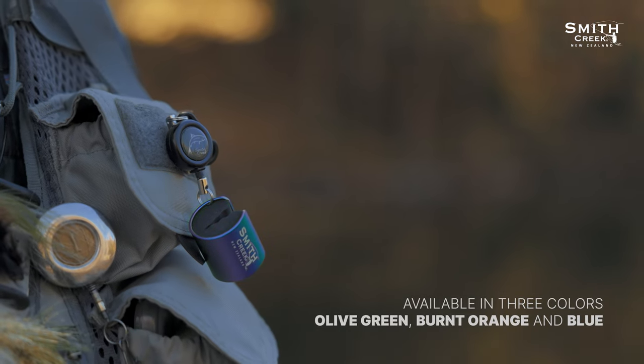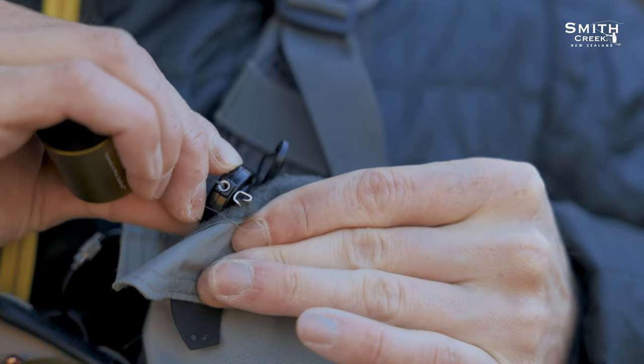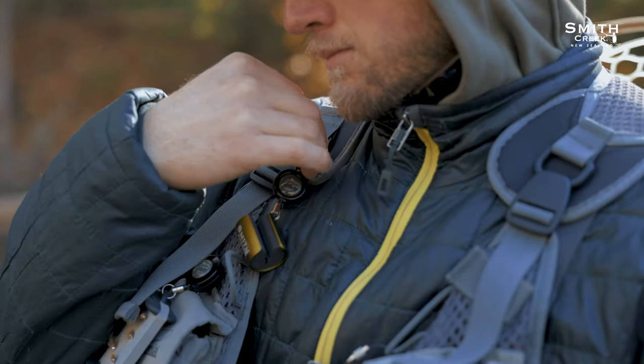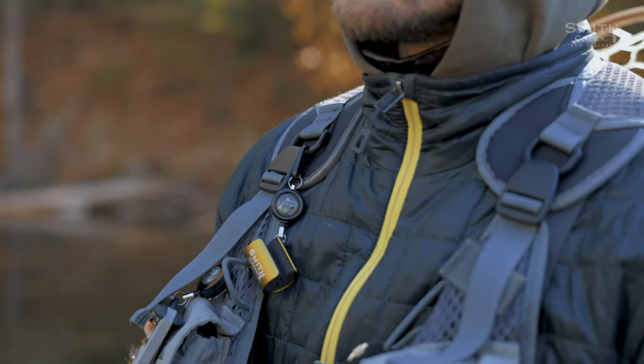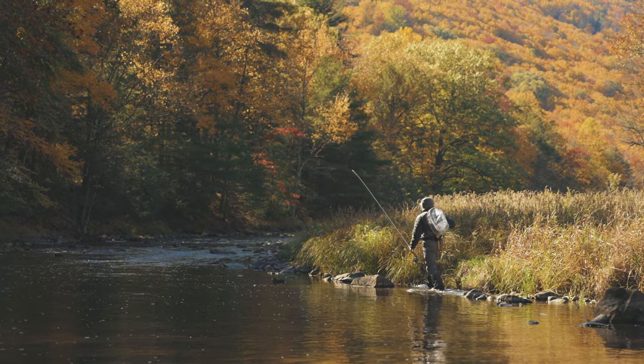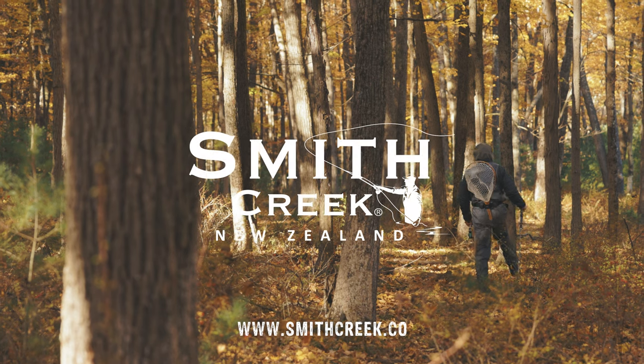Rod Clip Plus includes two different ways to attach it to your vest or pack. Whether you use the 304 steel pin or zinc carabiner clip, Rod Clip Plus attaches in seconds and it's so lightweight that you won't even know that it's there until you need it. Quality you can depend on from a brand that you can trust. Smith Creek Rod Clip Plus.